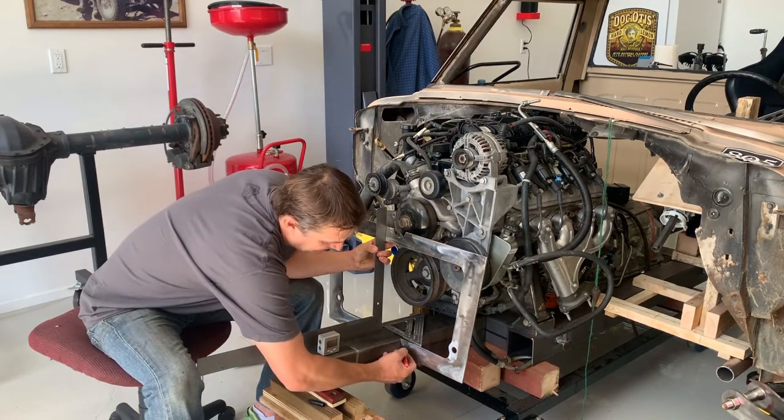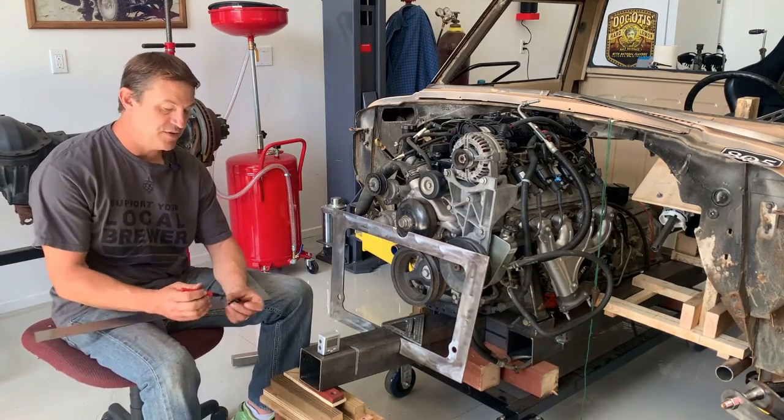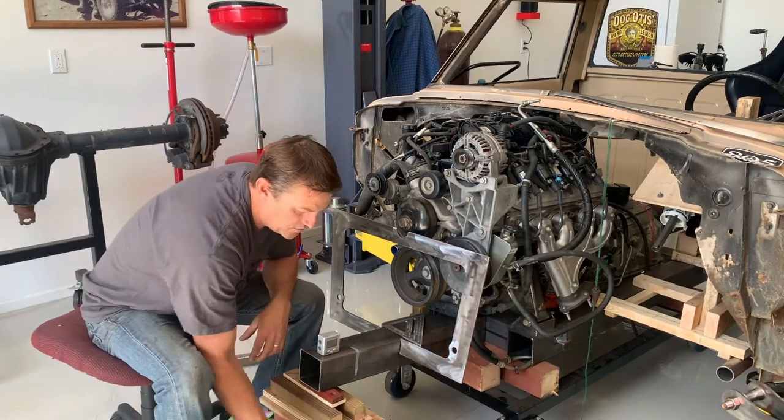I put that there, I'm going to mark this, and now I've got that marked on the square tube. Now I know exactly where I'm going to put two-inch holes through that square tube such that the two-inch round tube can flow all the way through there.